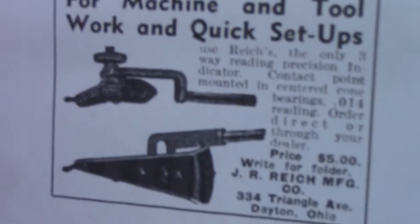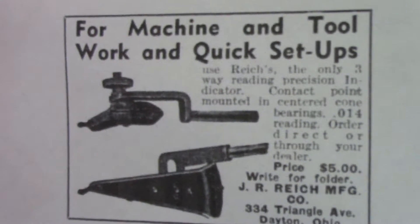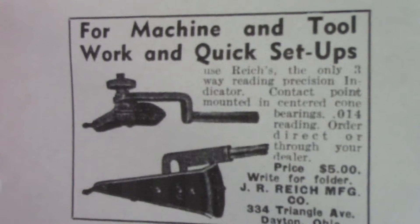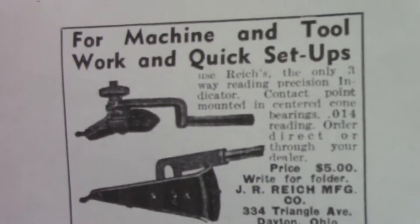One of the neat things I found was a couple of ads. This ad was posted in a newspaper and it says: "For machine and tool work and quick setups, use Reich's — the only three-way reading precision indicator. Contact point mounted in centered cone bearings. 14 thousands reading. Order direct or through your dealer, price five dollars." Check that out — five dollars! By the way, this ad was a 1937 publication — the same year it was patented.